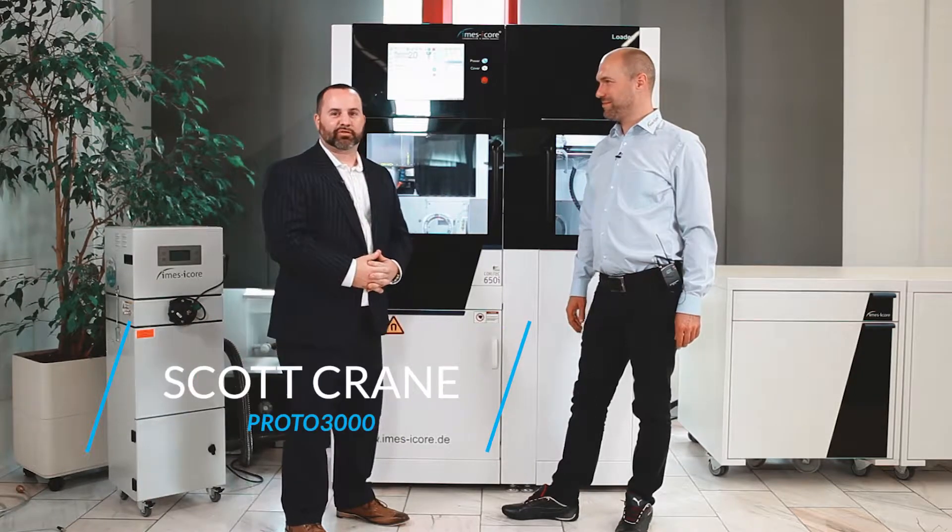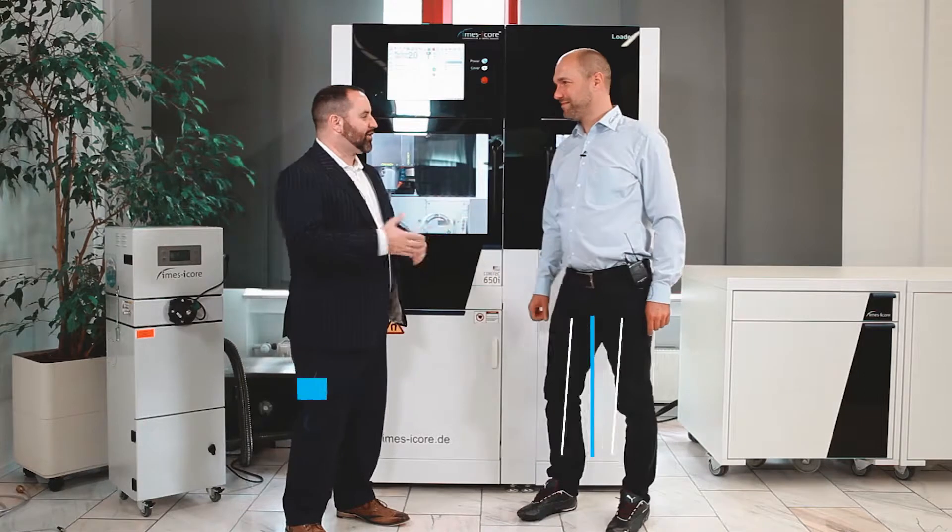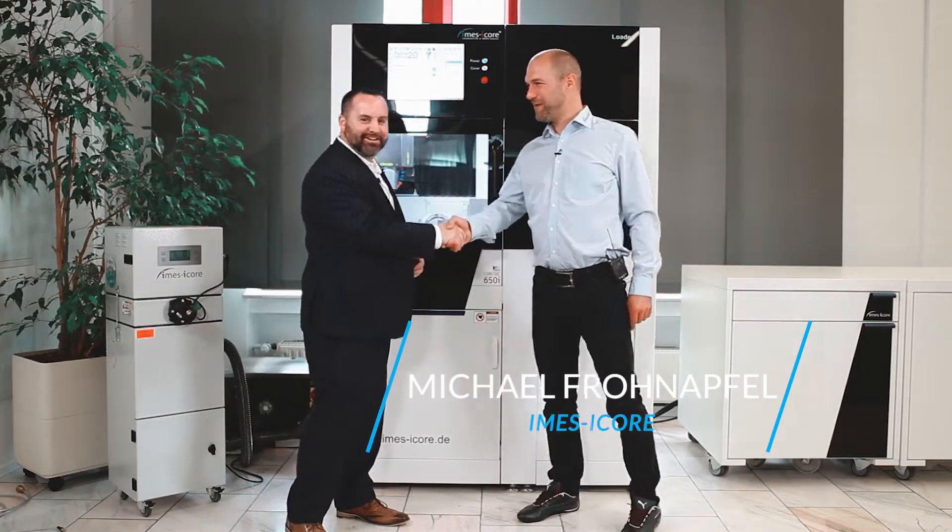Hello everybody, it's Scott Crane here with Proto 3000. I'm up here in Germany at IMAS iCore with Michael. How are you Michael? Hi Scott, how are you? I'm fine, thank you.